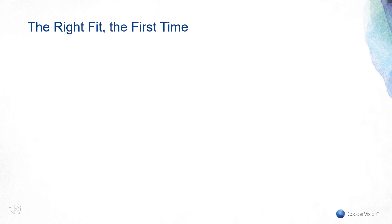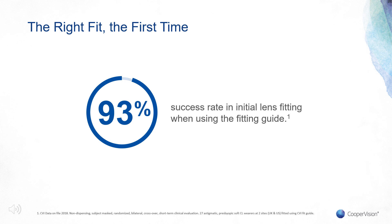Initial fitting success is impressive with Biofinity Toric Multifocal. Practitioners saw a 93% fitting success rate on initial fitting when they used the CooperVision fitting guide. We know how important chair time is, especially with Toric Multifocal patients. Now you have a lens and a fitting process that will help reduce chair time. In the following slides, we will walk you through the fitting guide to ensure you are comfortable fitting the lens. If you follow these steps and tips, we're confident you will have initial fitting success as well.